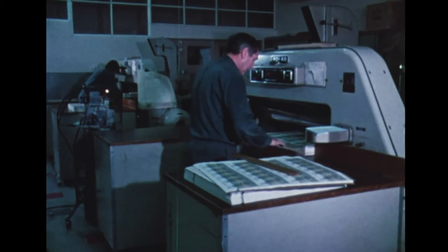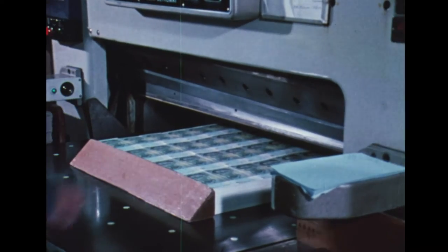The sheets are cut down to single notes. Then more girls will sort out those marked as imperfect to leave only the official legal tender.